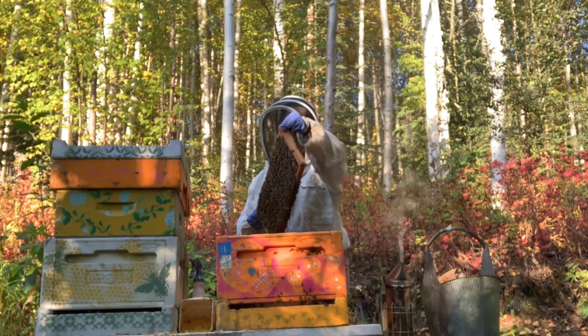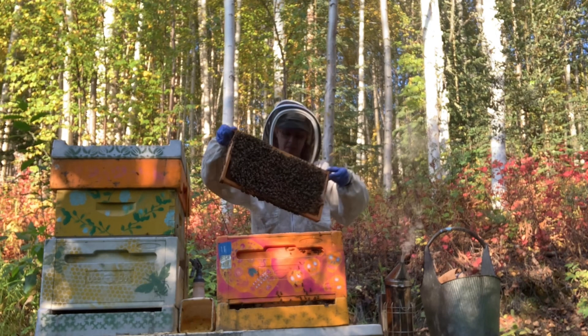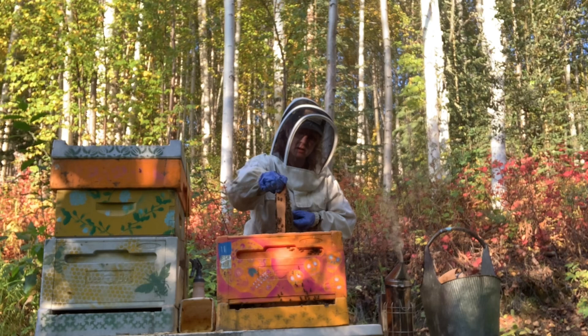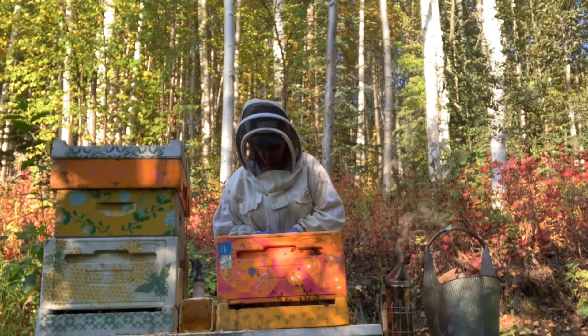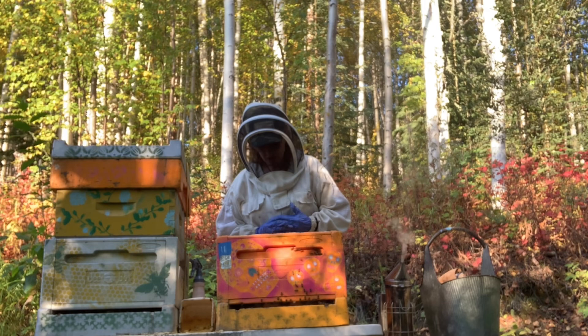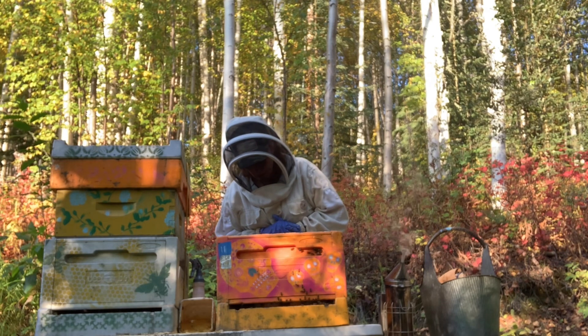I've got three frames over here that have all the ingredients for a really nice split, and also have extra queen cells.